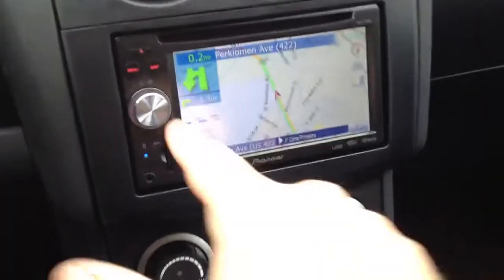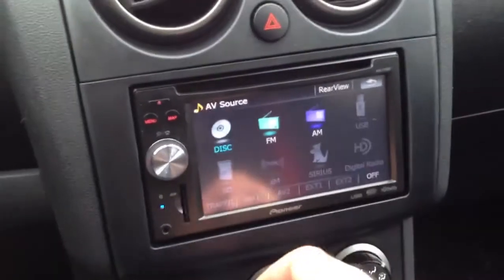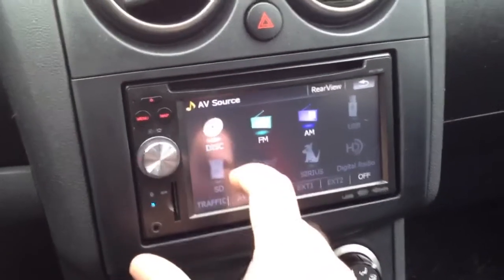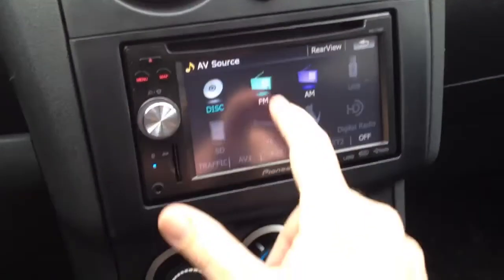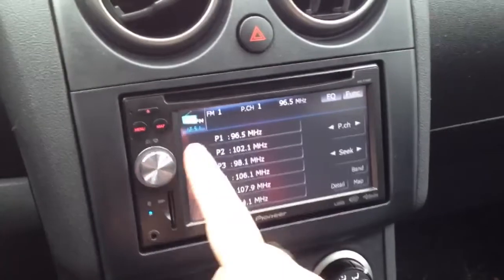You'll hear a voice. This also has pretty much any kind of input you'd want. We've got CDs — it will give you a list of the tracks as long as the CD has the right format on it. It does radio of course, and you've got your presets there.